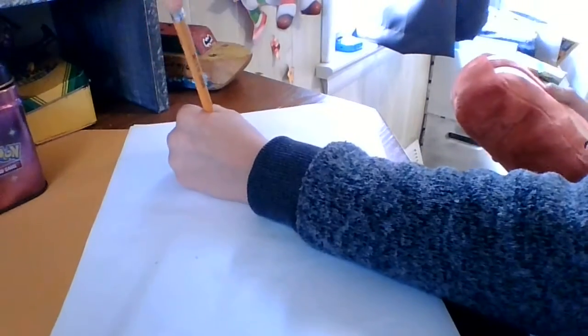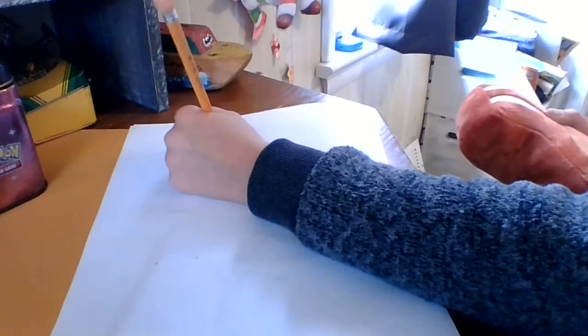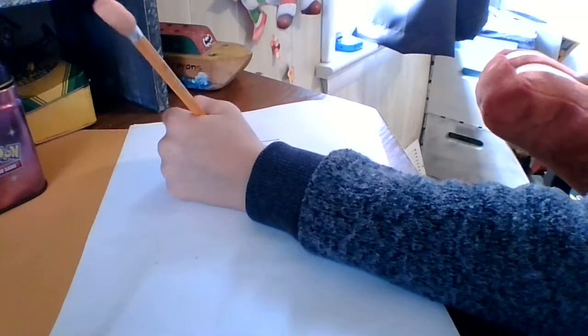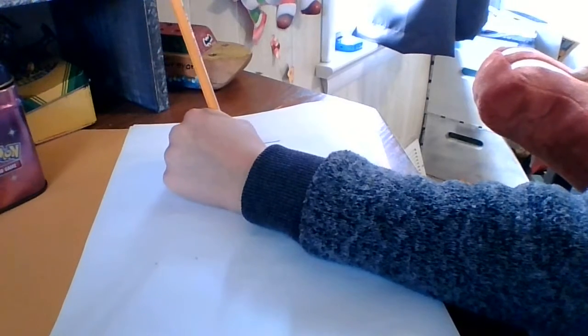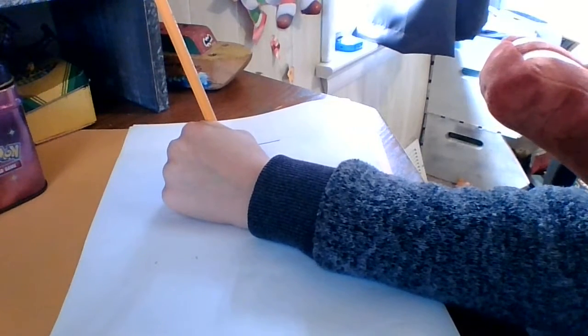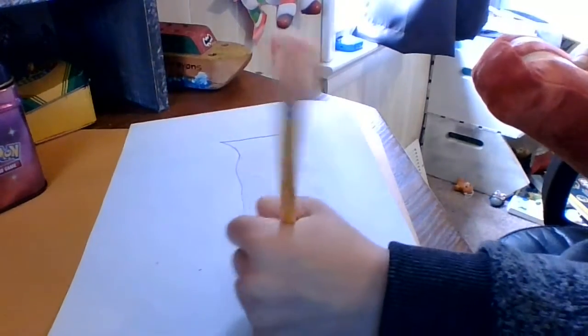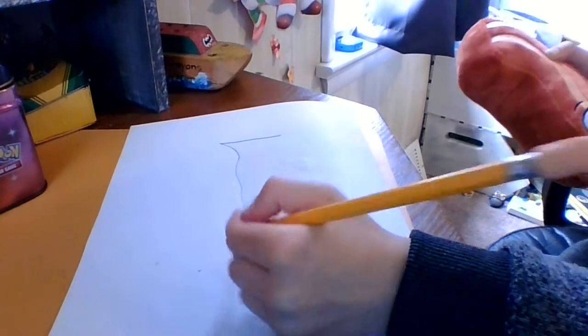First, we are going to draw like the stuffing. So you're going to draw a line on the top of your paper, you're going to curve in, and then it's like a little squiggle to the end. You're going to make a new one of these, then put two of these and these. There you go.